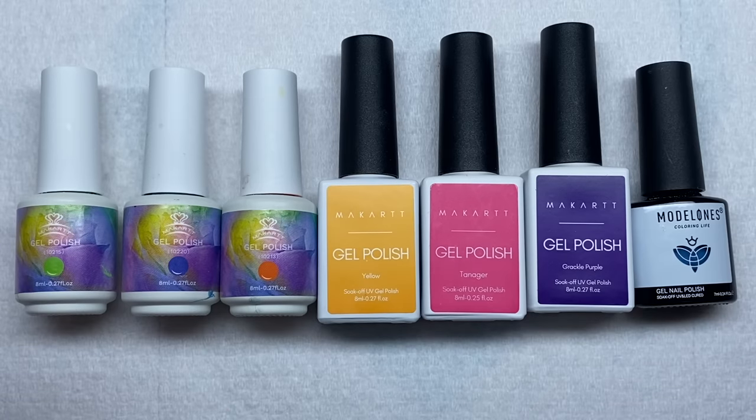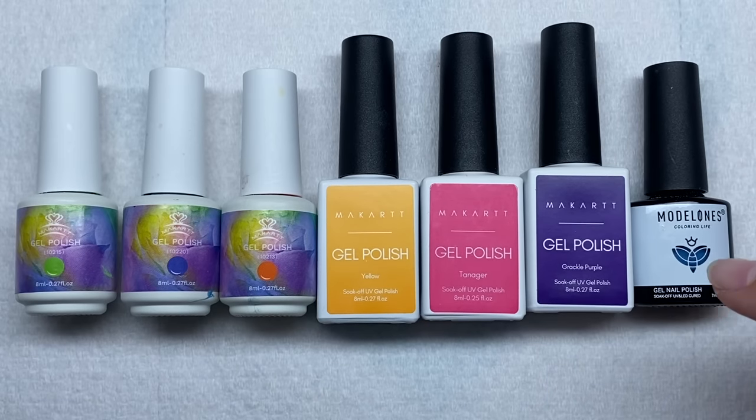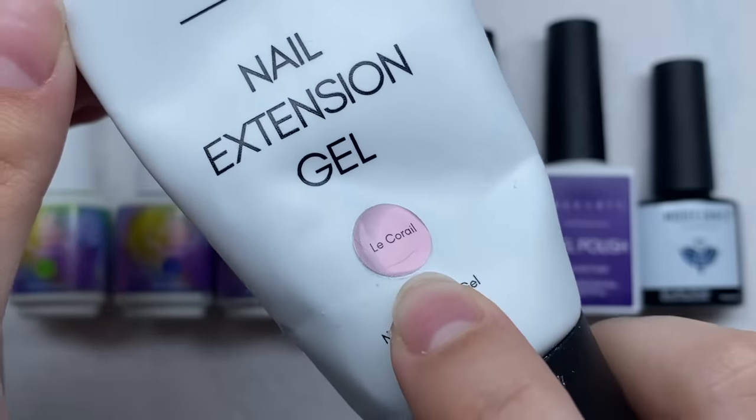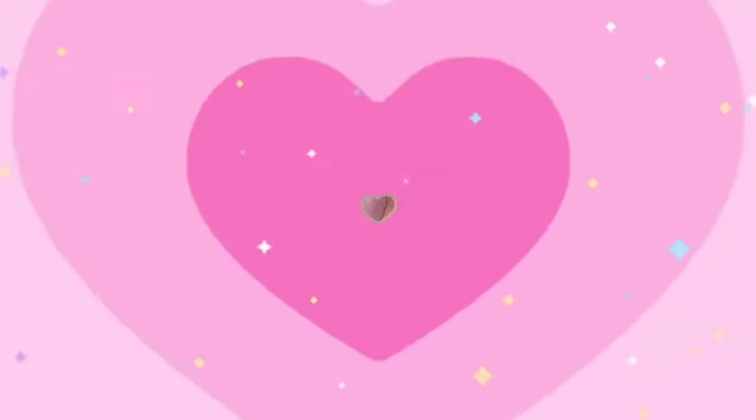For this nail set we're going to need some gel polishes. I have a bunch of colors: green, blue, orange, yellow, pink, purple, and a different shade of blue. For the poly gel I'm going to be using this nude poly gel from MacArt. That's pretty much all we're going to need, so let's just get right into this nail set.